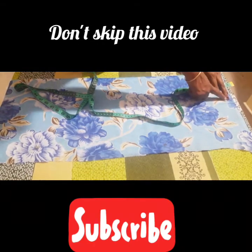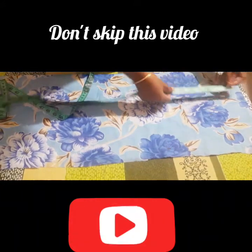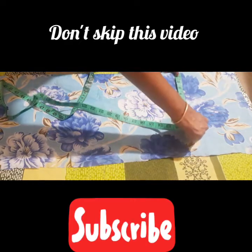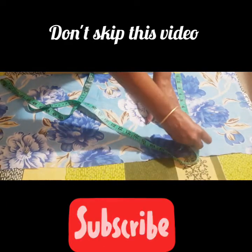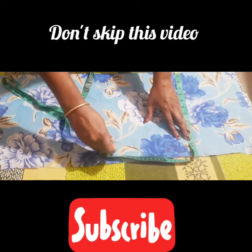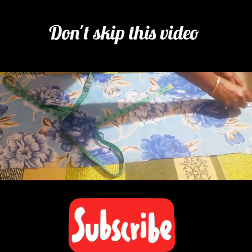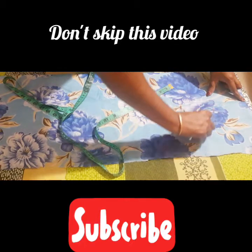We will cut 1 cm. We make it the same way. We will put the sides on the sides and cut the sides.